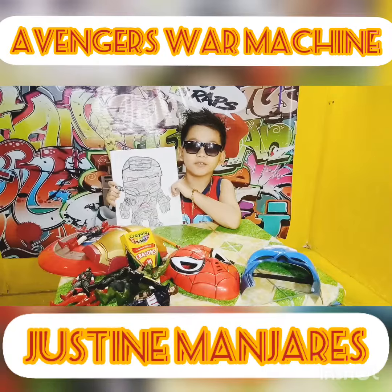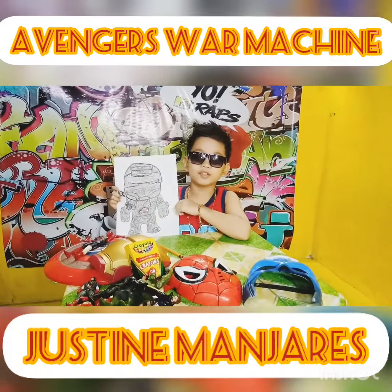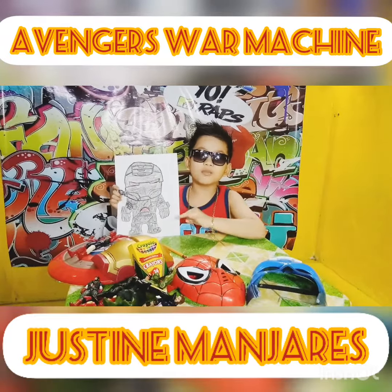Did you know War Machine is the best friend of Iron Man? Hope you like this video. See you on my next Avengers Drawing. Don't forget to like, subscribe, and follow me. Bye!